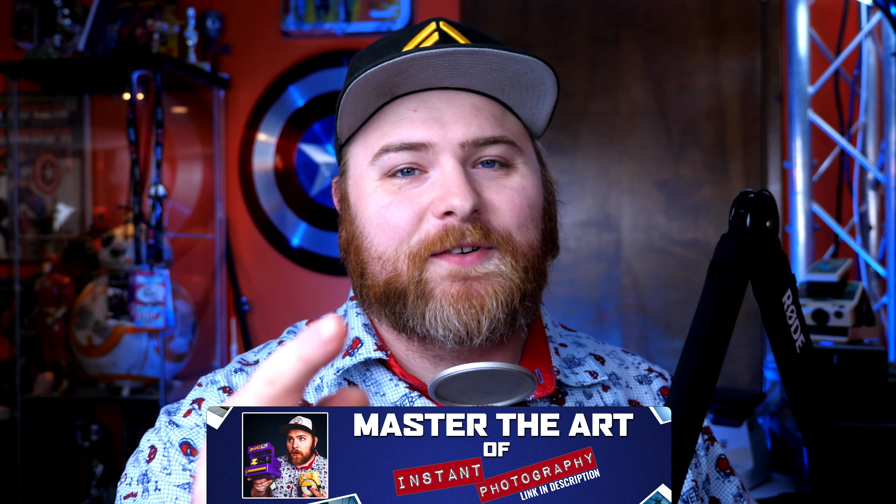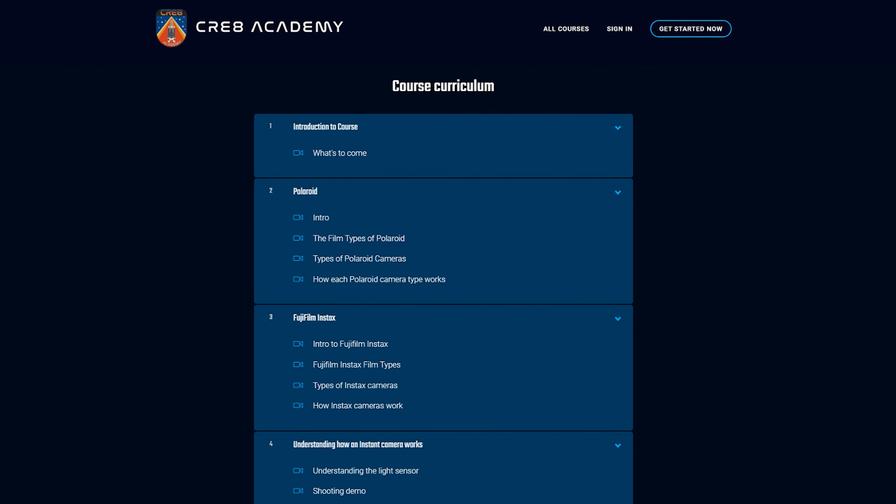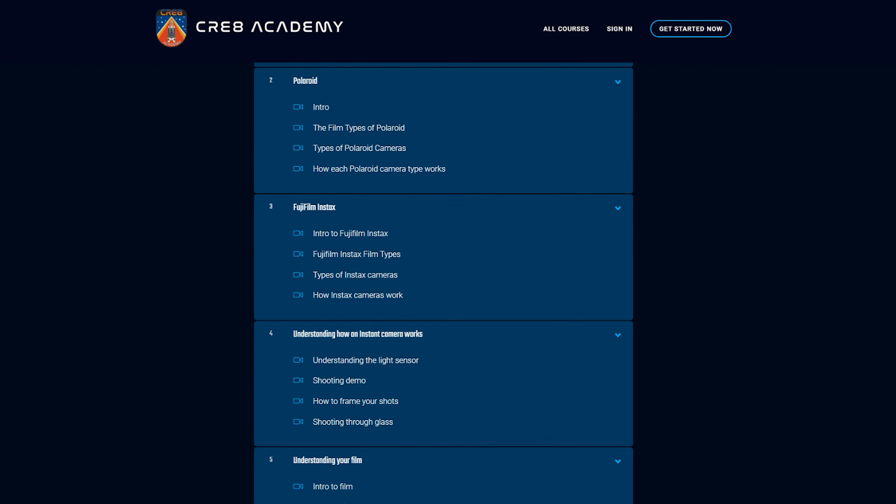So if you haven't heard by now, I just released my first ever masterclass on instant photography that I'm calling Master of the Art of Instant Photography. It's the first of its kind, by the way. No one else has done this before. So with that said, I wanted to give a free lesson for you today.